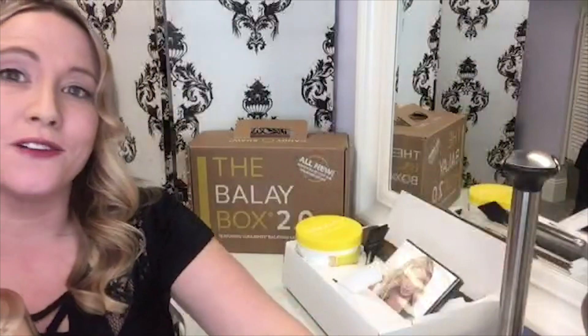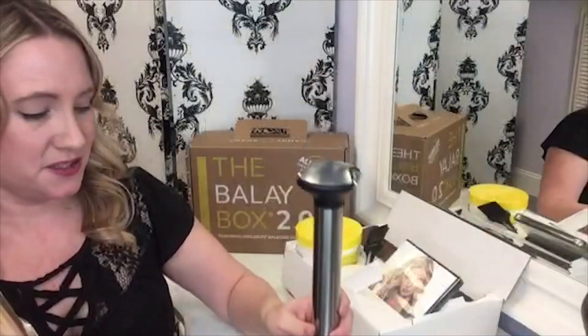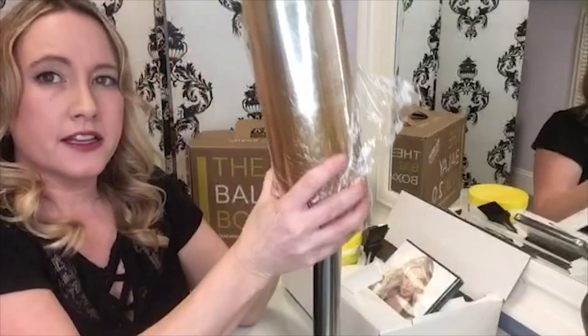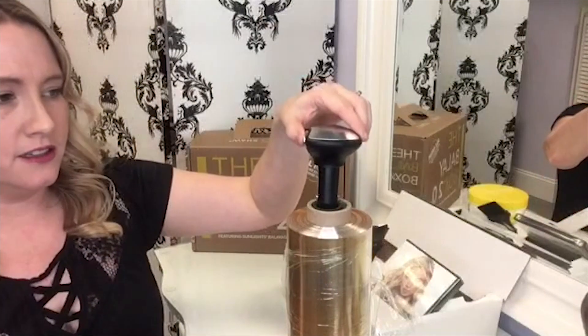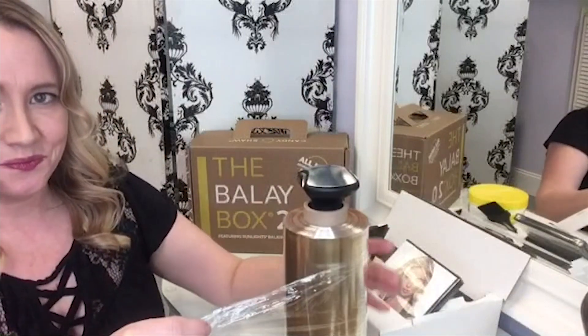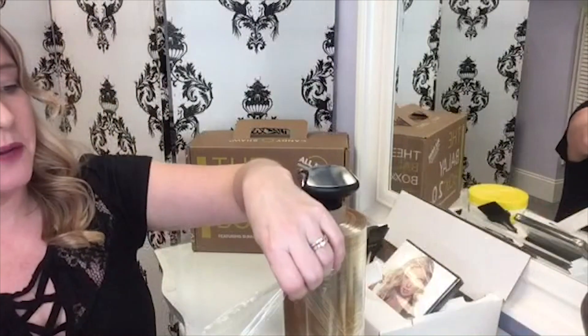Then I found the balayrap holder. This is the Sunlight's balayrap stand. It has a nice little cap on it, and if you just squeeze these together, you can lift the cap off. The Sunlight's Balayage film just sits right on there, the cap goes right back on, and your film spins freely. This ended up saving me so much time on my balayage application, and it was such a simple thing that really helped me out.